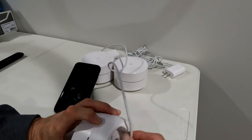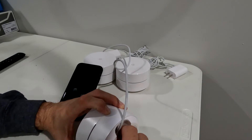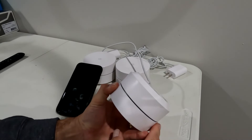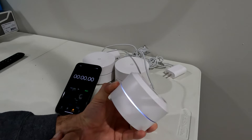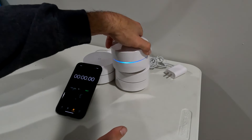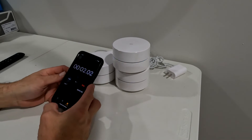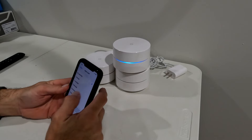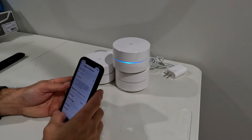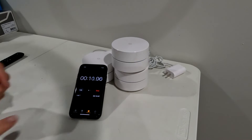So we're going to push this down and hold it, plug it in while holding the button, and wait for the light to start flashing blue. Now we're flashing blue — I'm going to let go of the button on the back. I'm going to start my timer now. I need to go into my settings real quick and change the display so it doesn't turn off. I've got my stopwatch going.